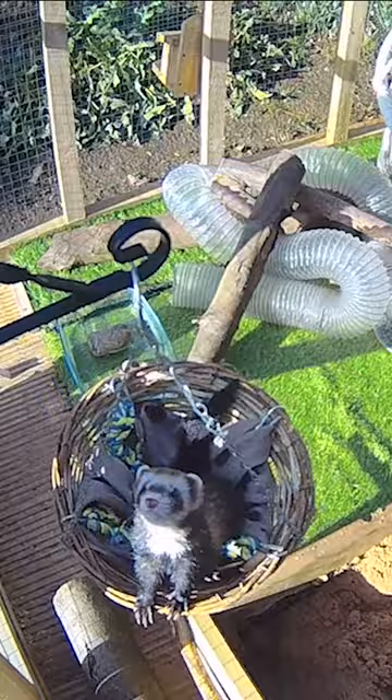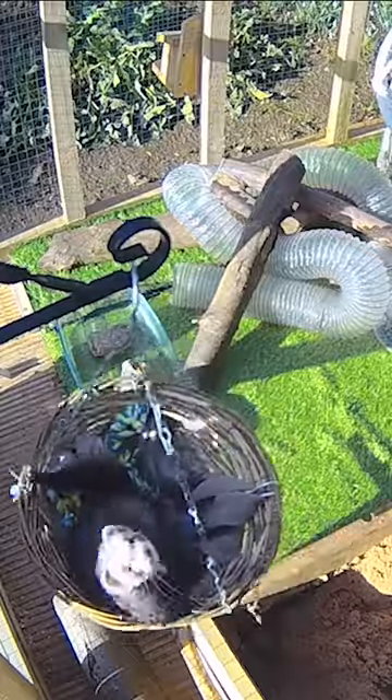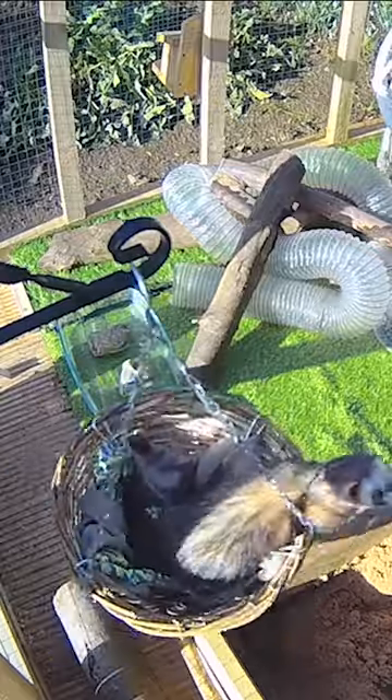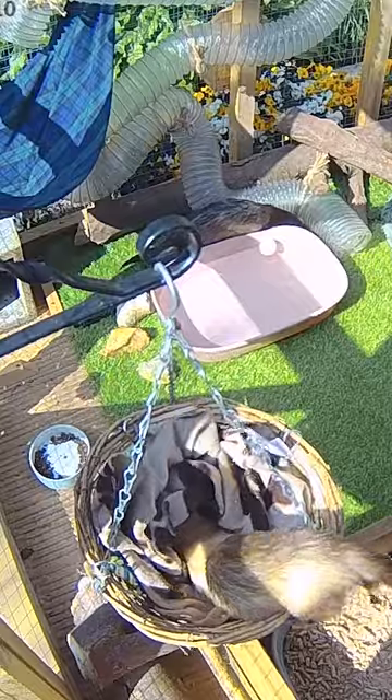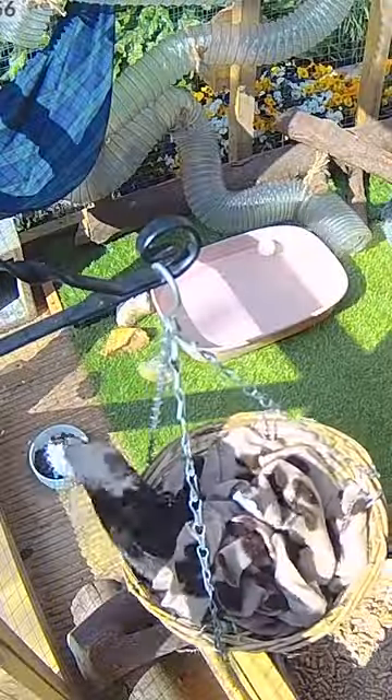Have you seen our cute hanging basket? We completely love it. It's great for swinging, snoozing, snuggling, and scratching.